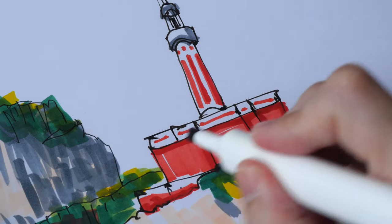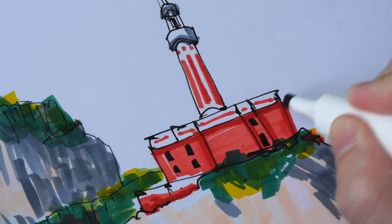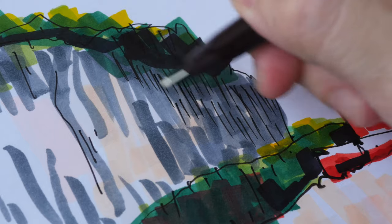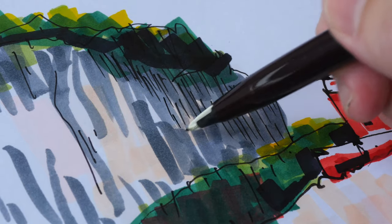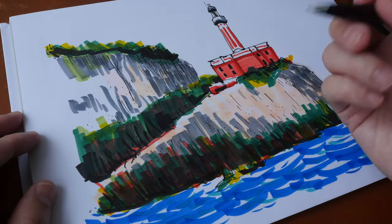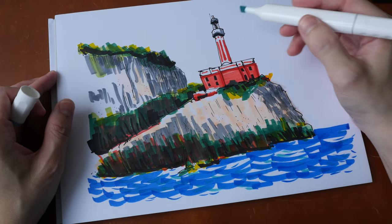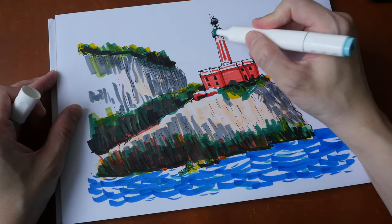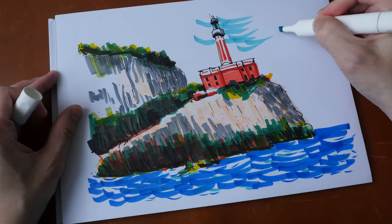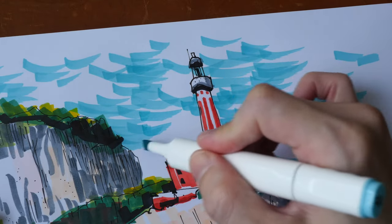Let's have black for the windows. Maybe add some more texture with the pen. This Pentel Stylo has an uncommon design for the felt tip. The good thing about markers is you can work really fast because the ink dries really fast. The last thing I want to do is maybe add some pastel blue for the sky in the background. I think this is done.